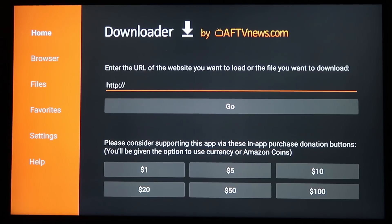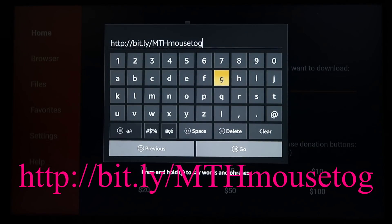Next we're going to install Mouse Toggle, which is needed down the line. Here is the address for Mouse Toggle — it should be shown on the screen. Go ahead and hit Go.